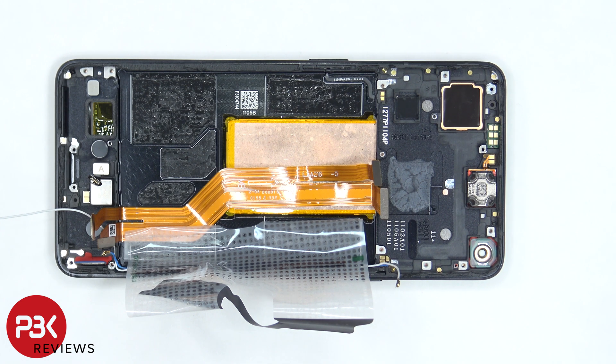For the repairability score, I give this phone a 6 out of 10. Most of the parts are replaceable, but some parts are a little bit more difficult and will take more time.